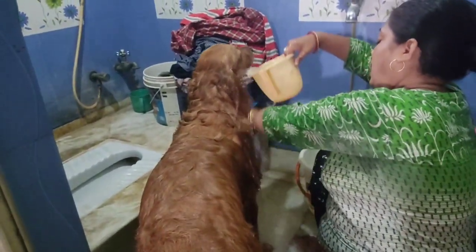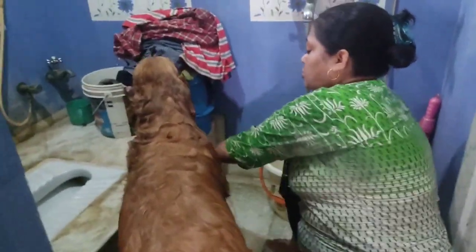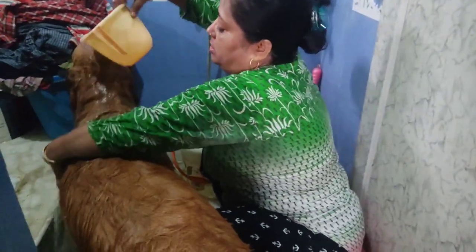I'm going to massage it. I'm going to massage it too. Our next half.